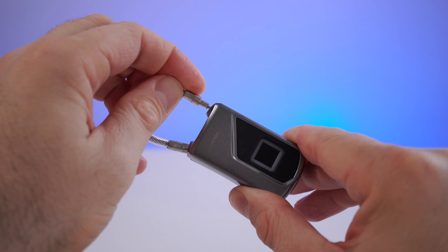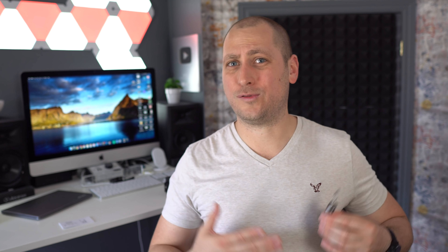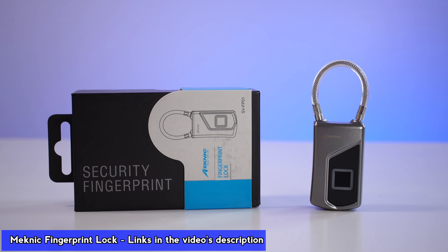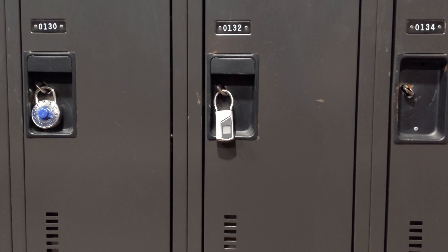About a year ago when these fingerprint locks were first introduced, they were pretty expensive. I kind of wanted to buy one, but spending about a hundred dollars for a lock was just insane, so I didn't. But now that you can buy one of these for around 30 dollars, I feel they actually make sense.